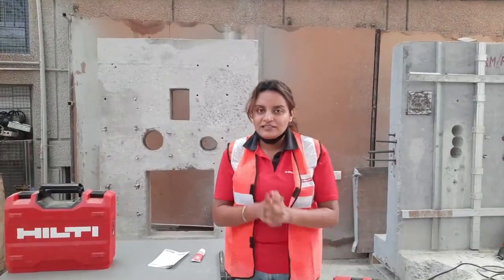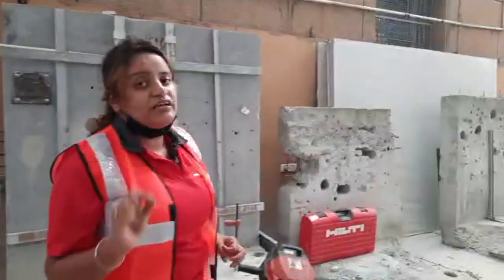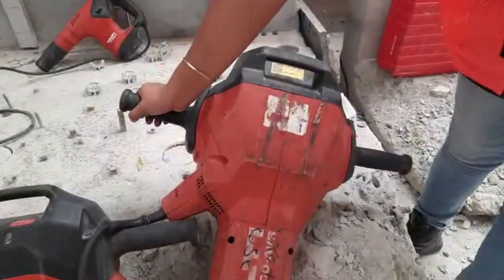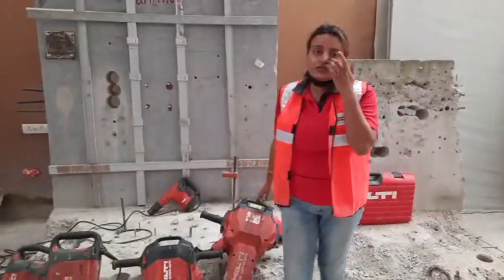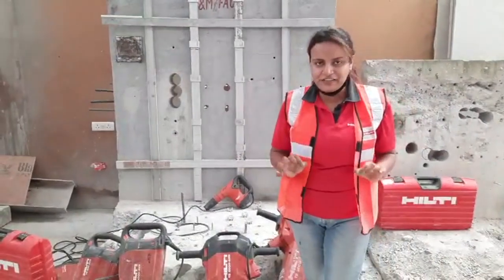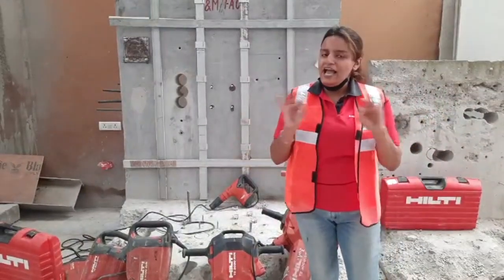Why do we give extra supply cords? I'll be telling you towards the end of this episode — those who watched my last episode are already guessing it right. One more thing that quite surprised me about this tool is its safety feature. This tool will not operate if you just press the button, but only if you press the handle and the button simultaneously — this ensures the safety of your workers at the job site. And in the latest kit of TE3000AVR, you also get a trolley for easy movement of the tool anywhere at your job site.